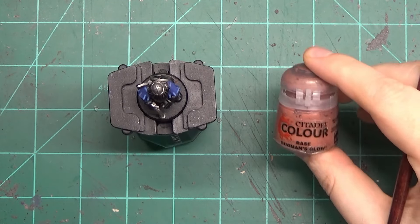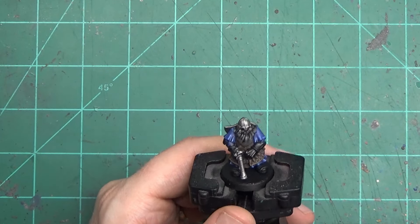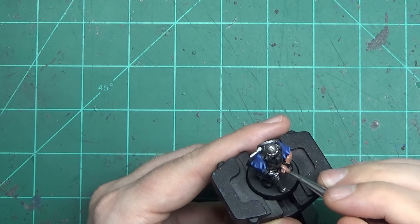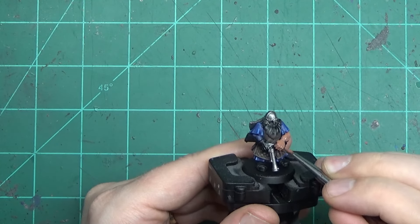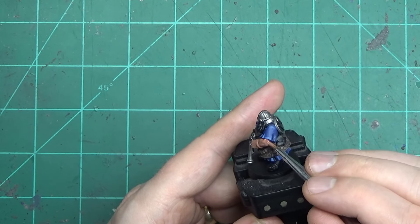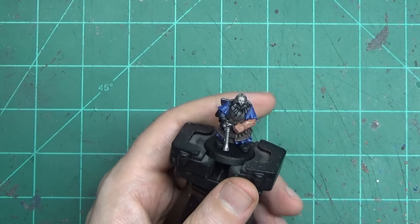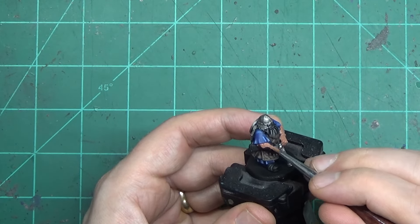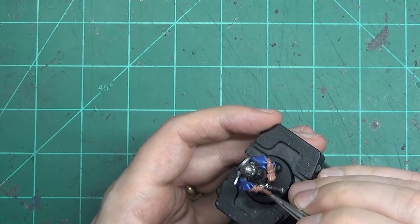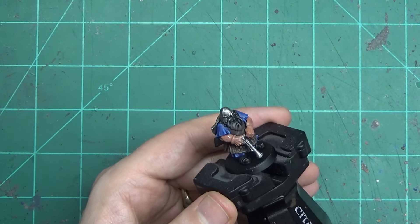I know I said we were going to do entire stages, but I plum forgot — I'm so used to bouncing back and forth, painting one thing while the other is drying. The goal of this video was to paint entire items, all the cloth, all the leather, one step and then move on. Anyway, when you're painting the skin, you've got your base skin tone. I find Bugman's Glow is a nice base but it is a little thin despite being a base paint, so you're definitely still going to need two coats.